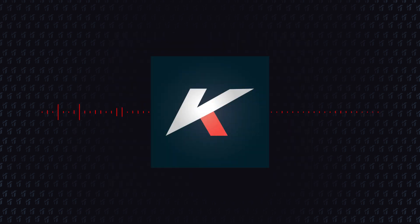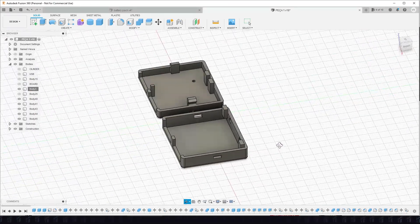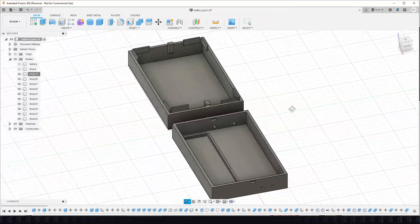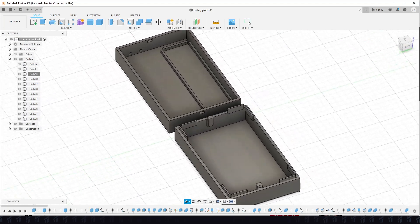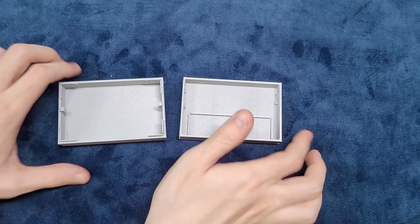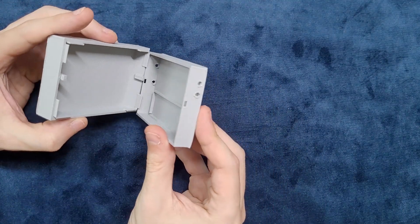And to finish the project, I modeled these pieces and printed them with the 3D printer. I'll leave the links in the description so you can download them if you want. And with that out of the way, let's begin the assembly of our solar charger.